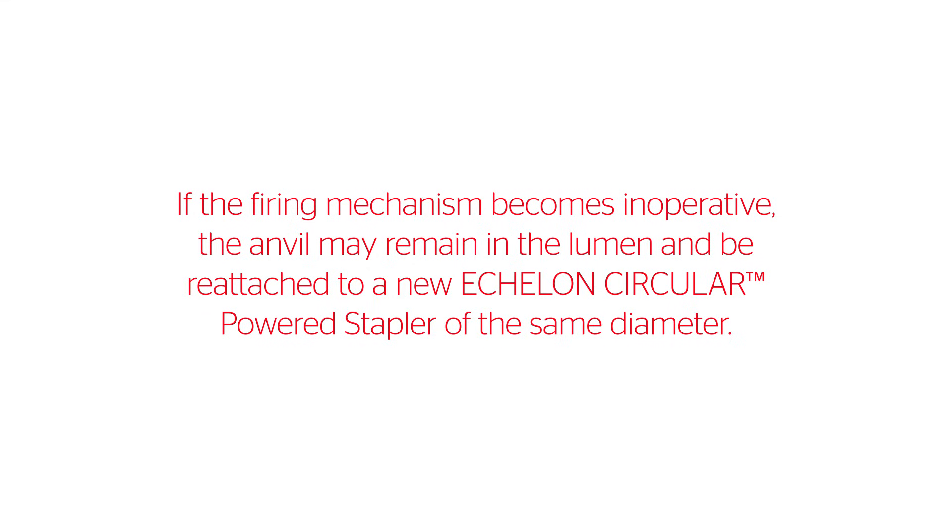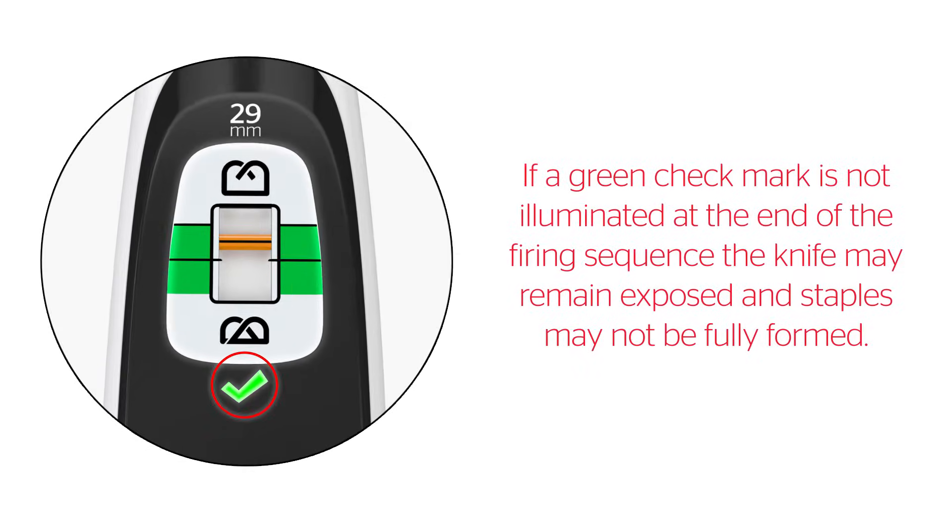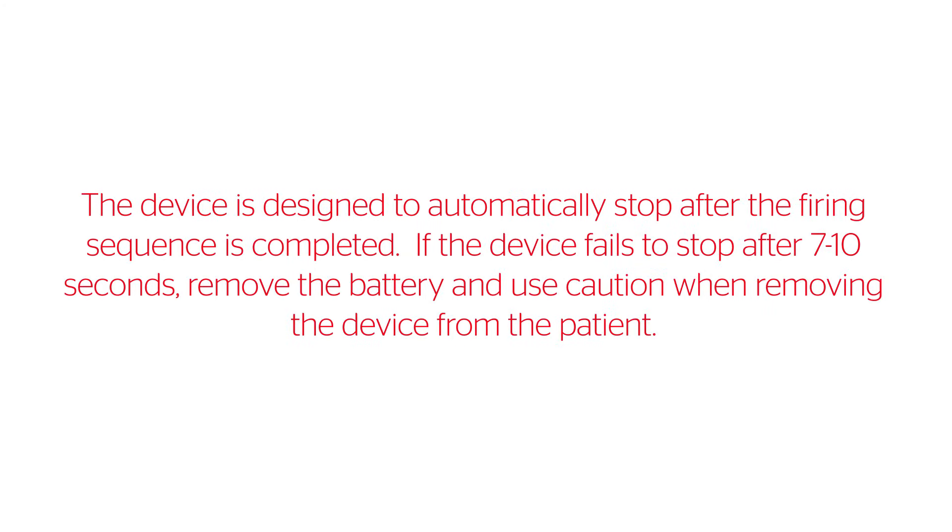If the firing mechanism becomes inoperative, the anvil may remain in the lumen and be reattached to a new Echelon Circular Powered Stapler of the same diameter. The device can be used for one firing. If a green check mark is not illuminated at the end of the firing sequence, the knife may remain exposed and staples may not be fully formed. The device is designed to automatically stop after the firing sequence is completed. If the device fails to stop after 7 to 10 seconds, remove the battery and use caution when removing the device from the patient.